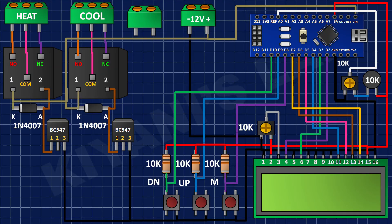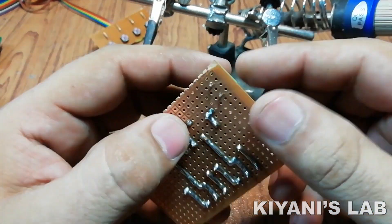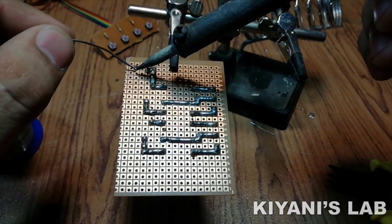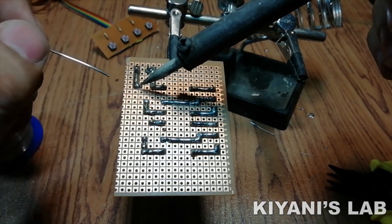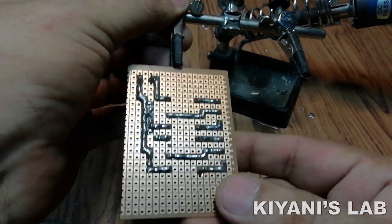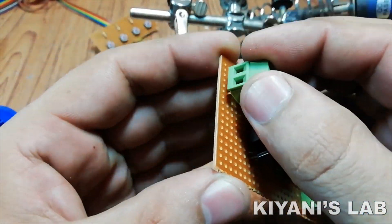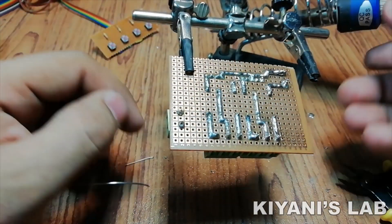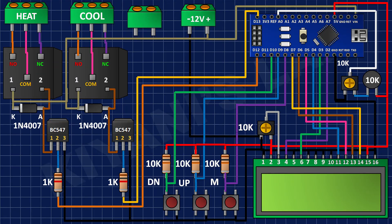After that I connected 2 pin terminal blocks as shown in the diagram. After that I connected 1K resistors to pin number 2 of each BC547 transistor and their other pins to D12 and D13 pin of the Arduino.